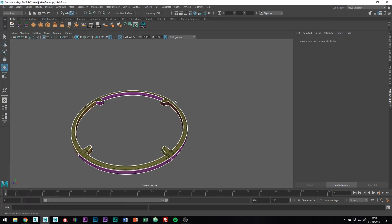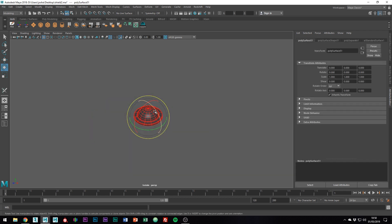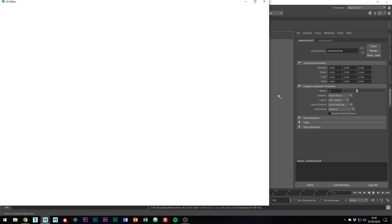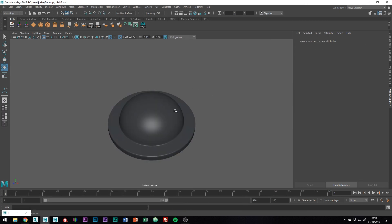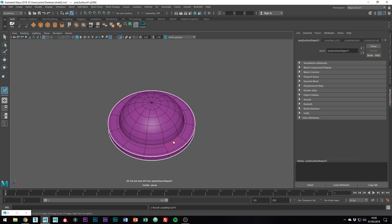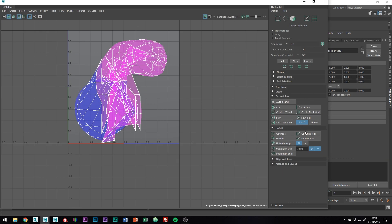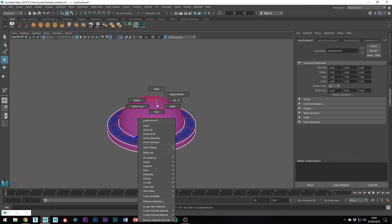Now it's time for the center dome. I'm just going to isolate it with Ctrl 1 on the keyboard. Then like before, I'm just going to automatically unwrap and sew it all back together. Then I'm just going to cut each 90 degree angle. So all we have to do now is go back into the UV editor and click unfold. We're so close to being done with UV unwrapping — it's just the rivets now.